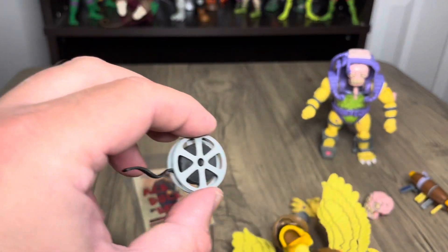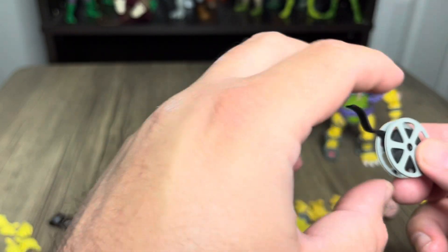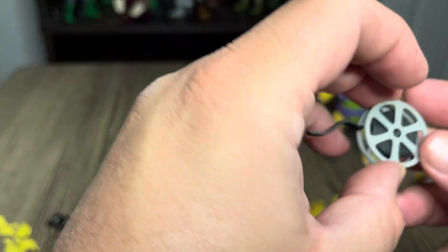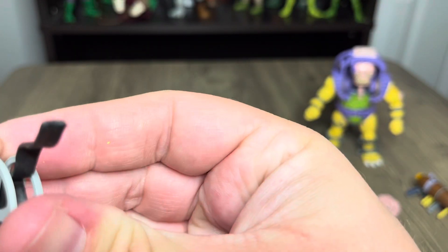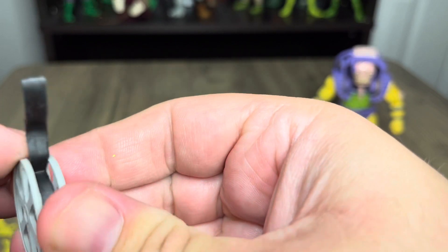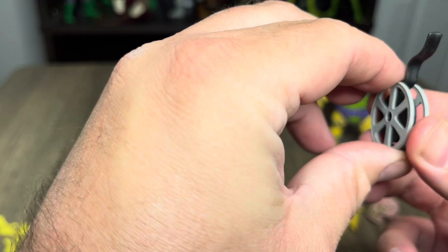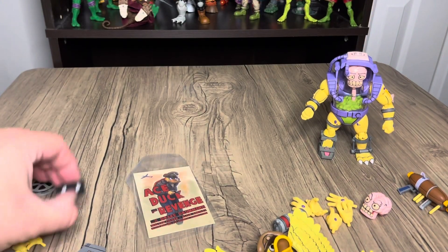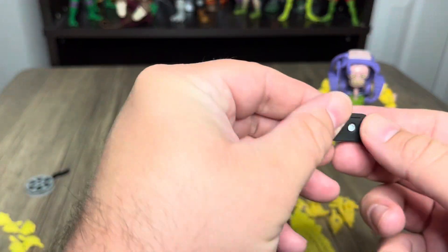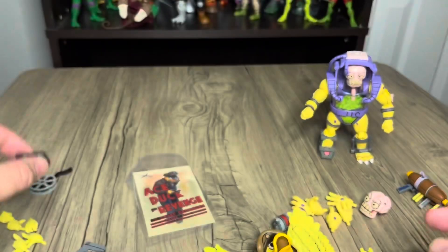He's got like a film reel thing — I thought that was kind of cool. It's kind of like thin plastic; I don't think it spins or anything. I might work that in later. And he's got like a VHS too — they don't articulate or anything, it's just kind of like a rectangle, but it looks good.